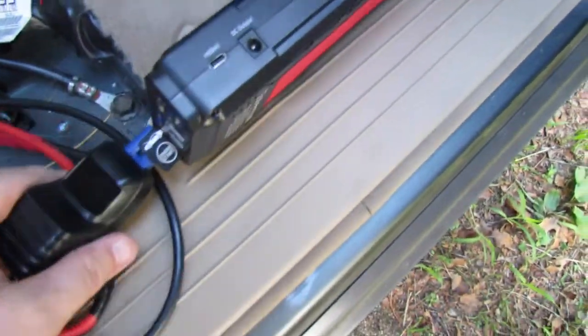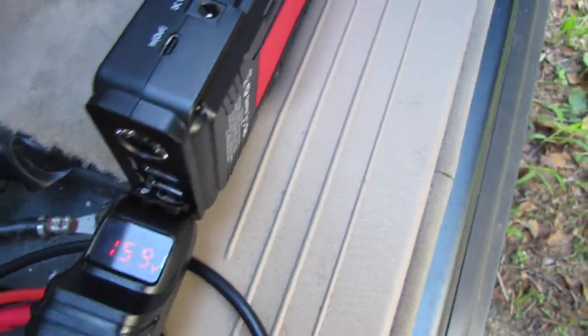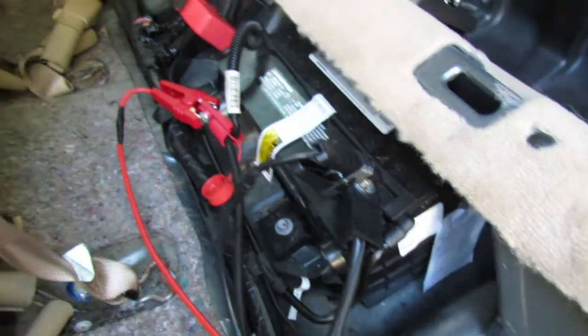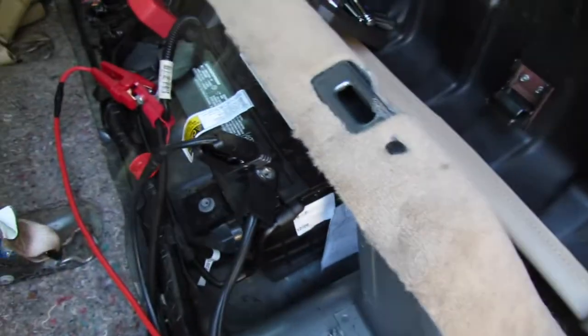Let's see what happens when we put the module in — see if it can even read, because if it doesn't read, there's no sense in even using it. And it's reading: 15.9 volts. That's a good sign. Module's on. No sparks. No fire, God forbid. Still reading — you can hear everything.